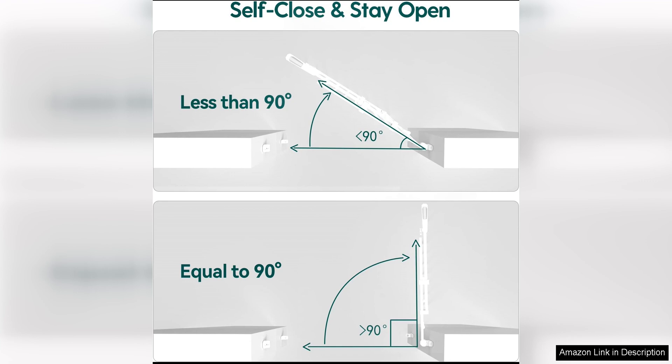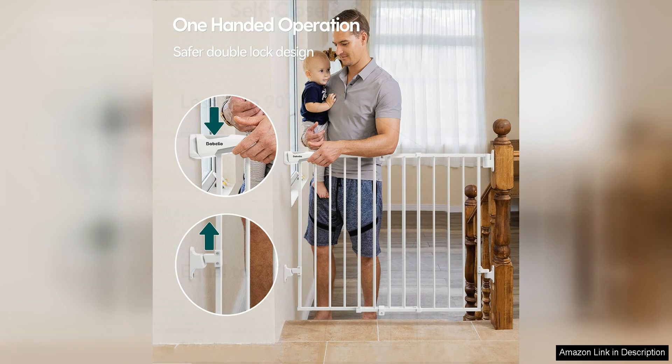The gate is also easy to install with a pressure-mounted design that requires no tools or hardware for installation. This makes it easy to move the gate from one location to another as needed.